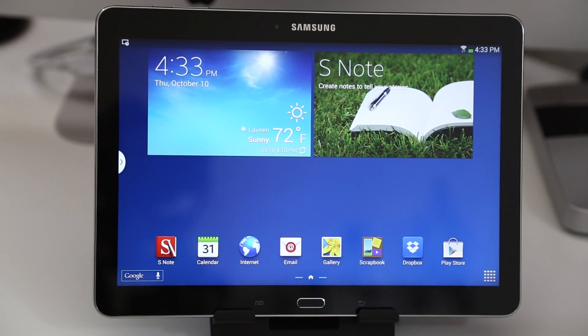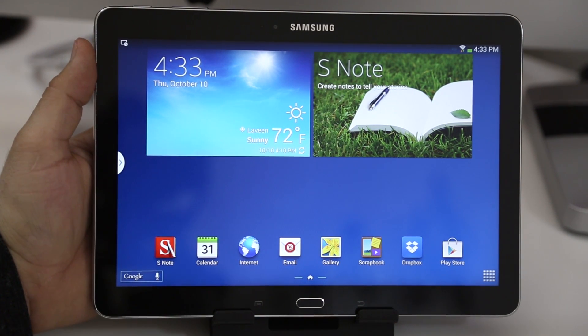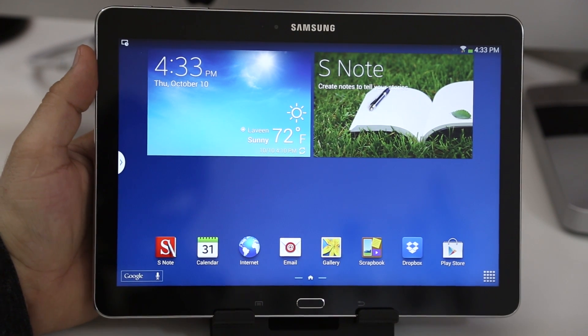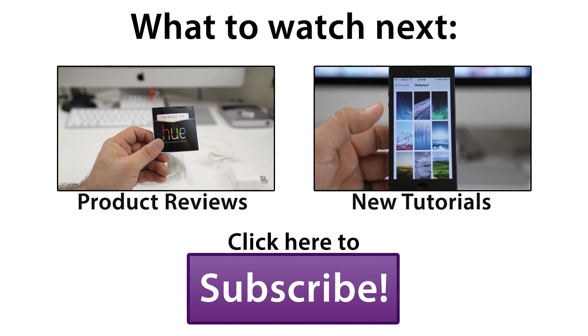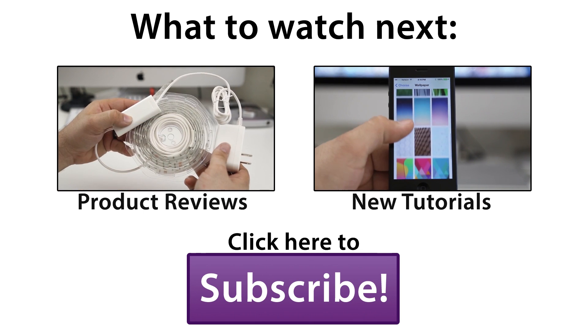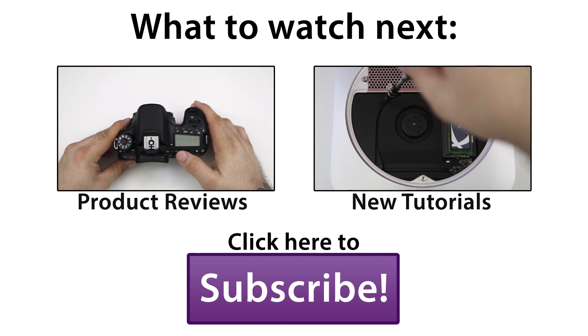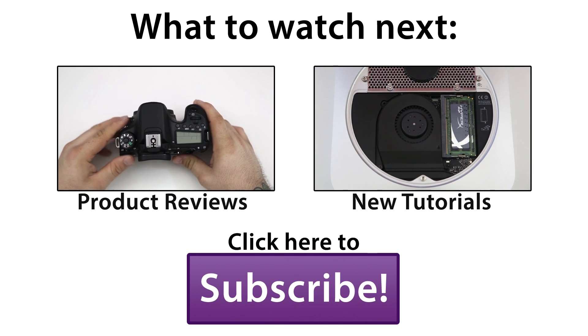Let me know what you think about this tablet down in the comments below — I'm interested to hear your thoughts. Is this something you will be purchasing? Please let me know, and be sure to leave this video a big thumbs up if you enjoyed it, as it helps out my channel a lot. Thanks again for watching, everybody. This is Dom — have a great day, and we'll see you next time.